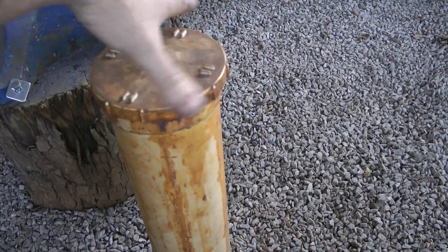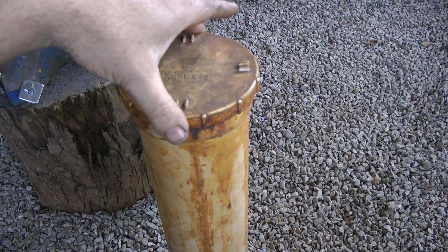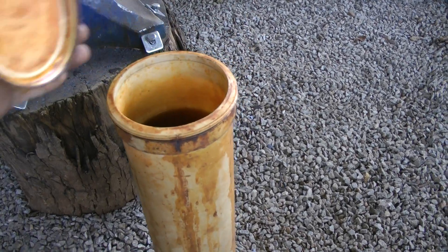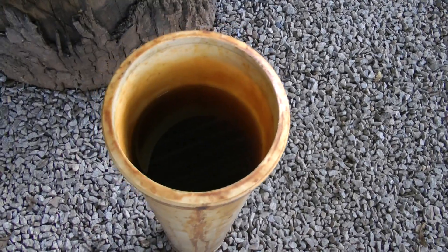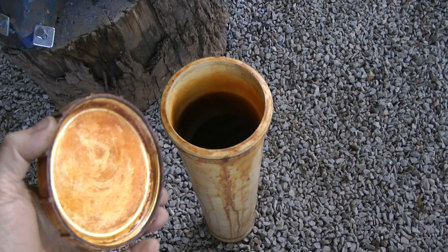And it's got a screw top cap — it's normally an inspection hole cap. And there you can see the ferric chloride inside the cap.